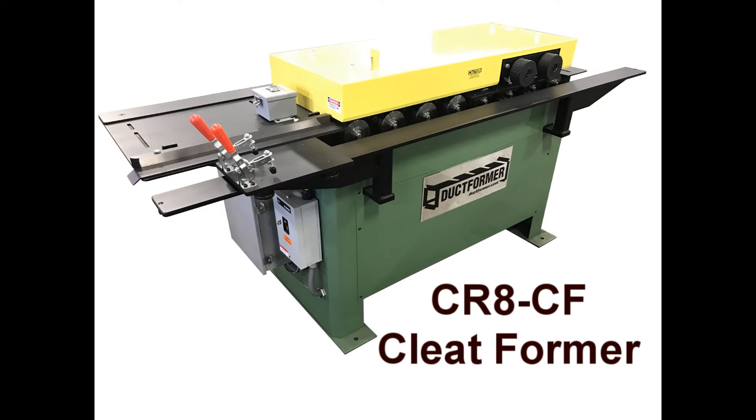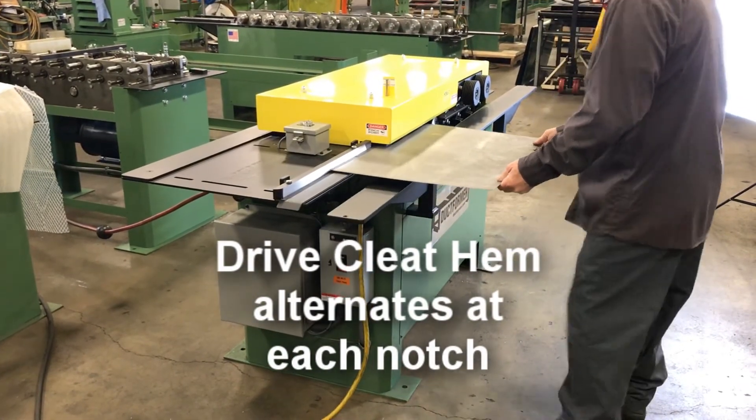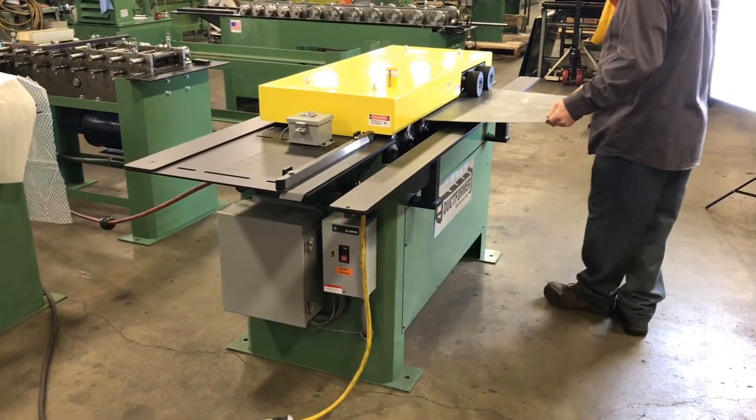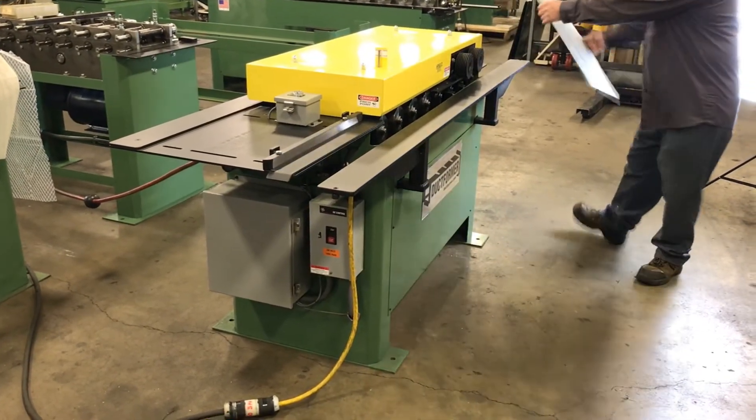Ductformer model CR8CF cleat edge former is designed to form the drive cleat flange on the end of the duct in a single pass-through operation. The roll form style cleat former can produce both L-shape or full wrapper duct.